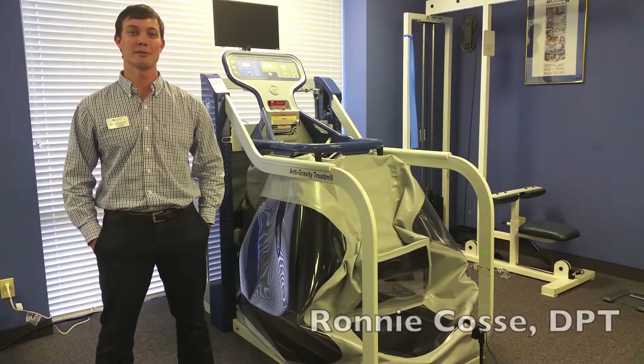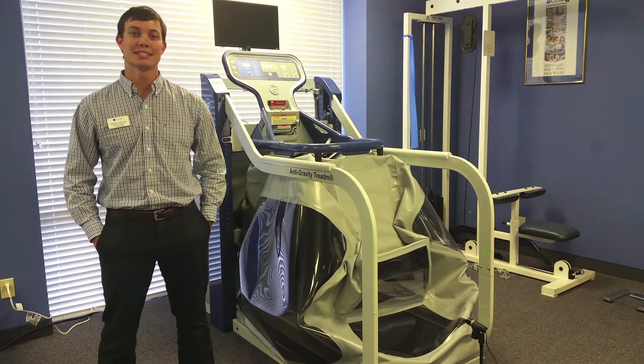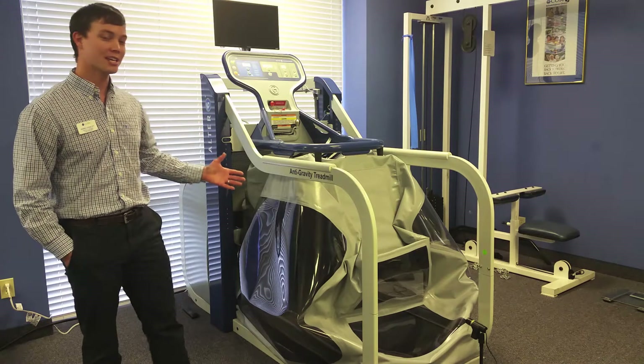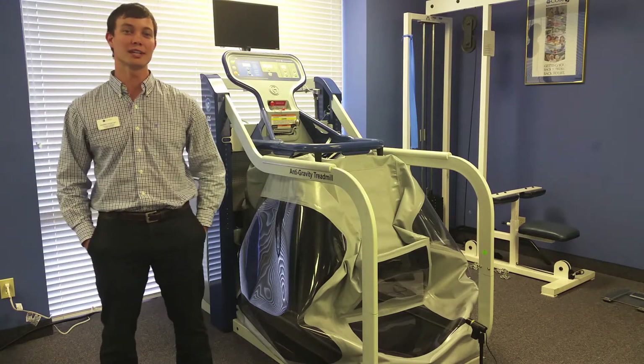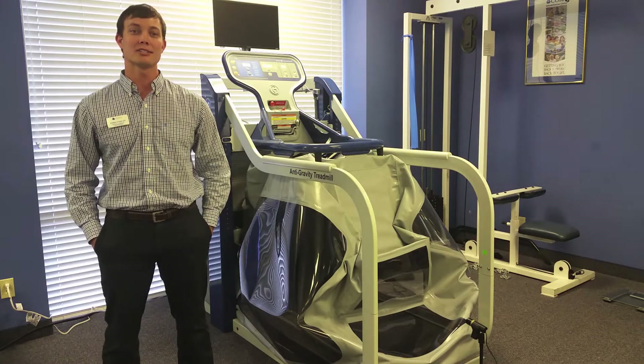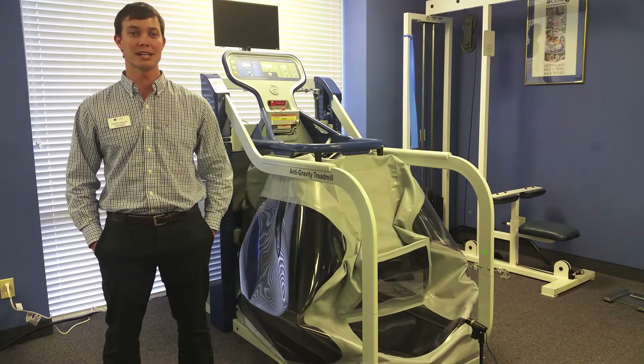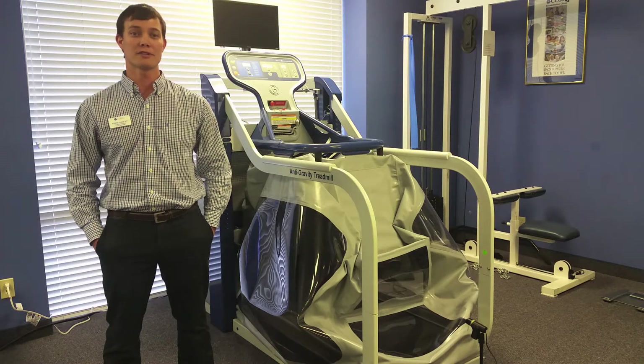Hi, Ronnie Kosay here at Cora Rehabilitation's Riverside location where I'm the physical therapist and clinic manager. Today we're going to be doing a video on the Alter-G anti-gravity treadmill, which utilizes technology invented by NASA to get you running again. Visit any Jacksonville area Cora Rehabilitation for a free 15-minute injury assessment and come to the Riverside location for a free 10-minute trial on the Alter-G.